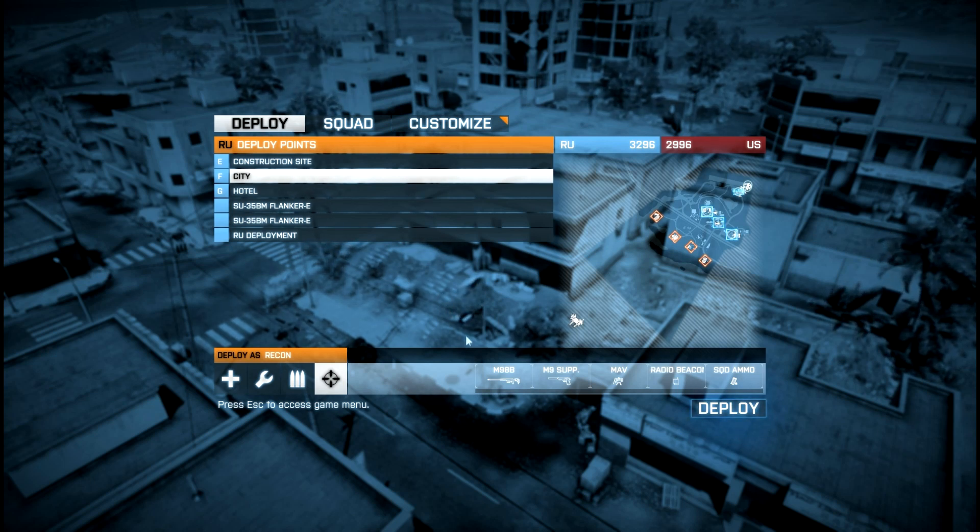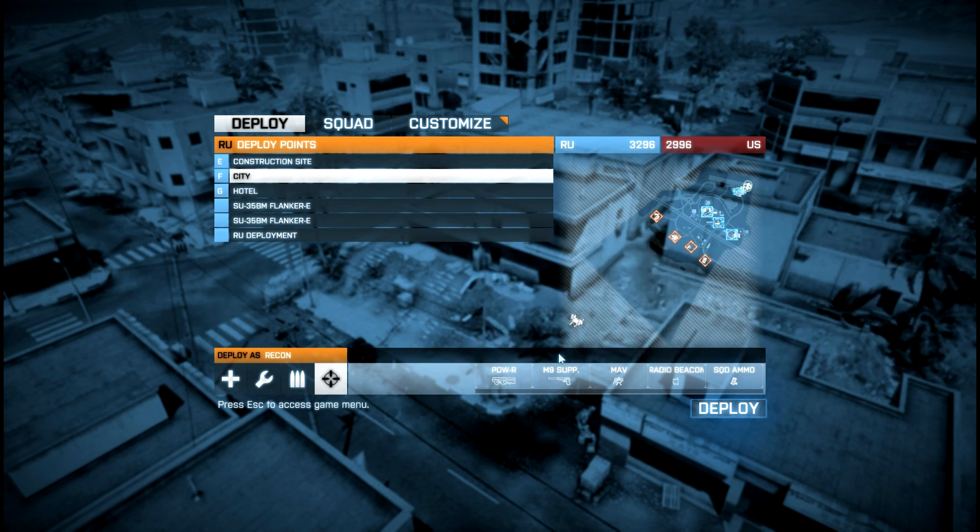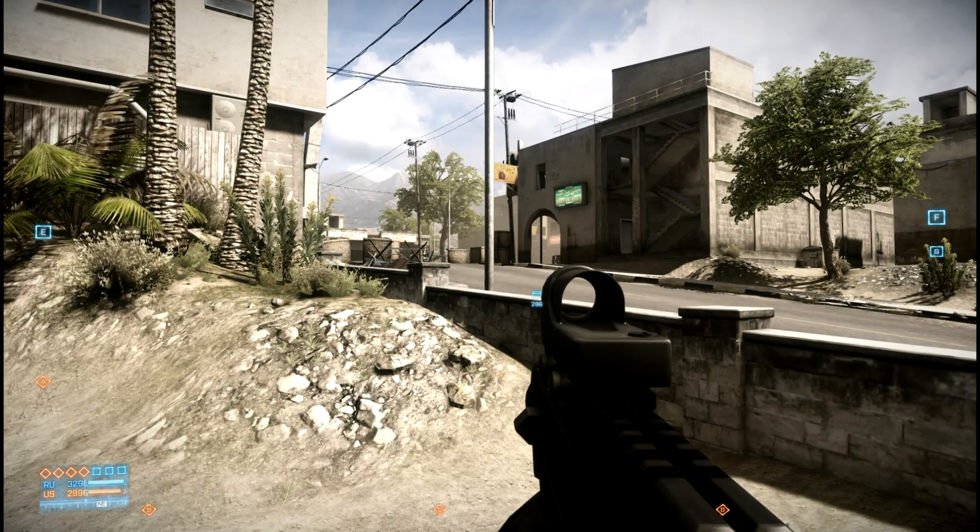Now we'll actually get into the software side. One of the key things you need unlocked for your character is the PDW-R. It's available for all kits, and that will actually enable you to hide your weapon. I'll show you that in a moment.